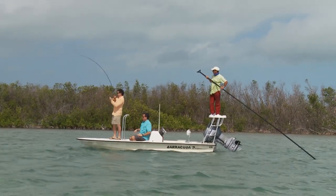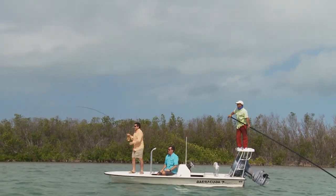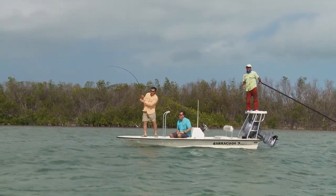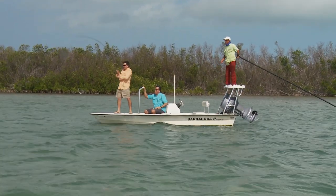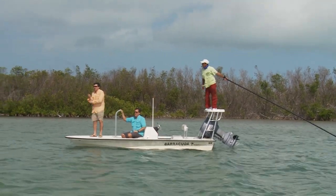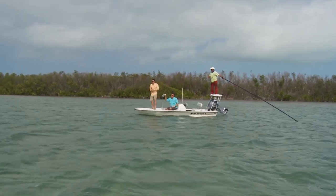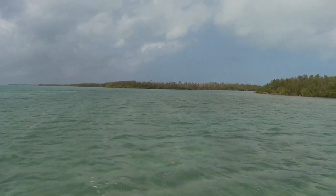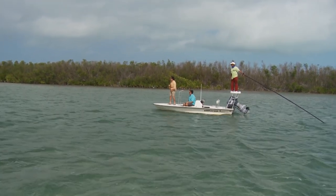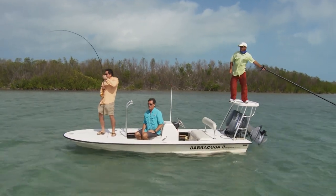Fish on! Let him go with the line — whichever way he wants. Get ready to bow to the fish when he jumps. That's a 60 to 70 pound tarpon. Got the good cast in right in front of the fish, stripped him back, and he came right up. Put some heat on him — keep the rod sideways. More drag. He hasn't even started to jump yet. There he is — look at that, a nice tarpon. That's a big one.